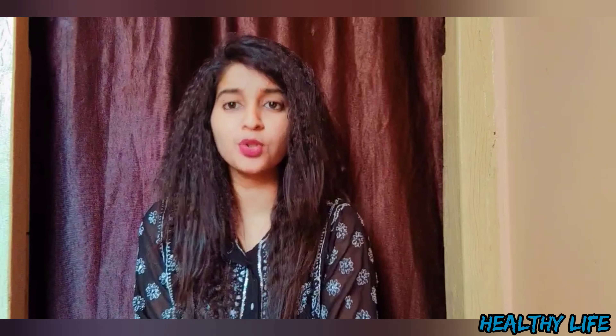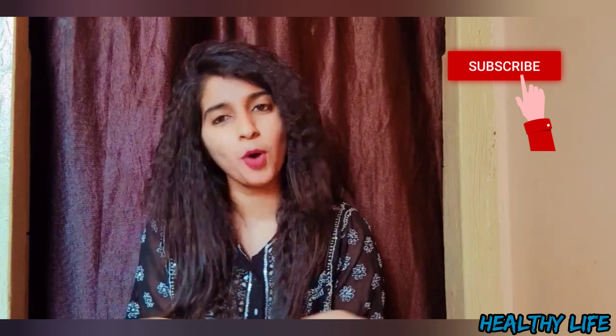Thank you guys. I hope you liked my video. If you like my video, do like and subscribe to my channel. Till the next video, bye!